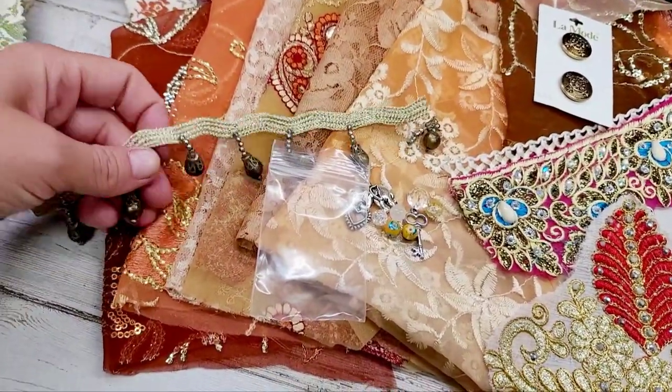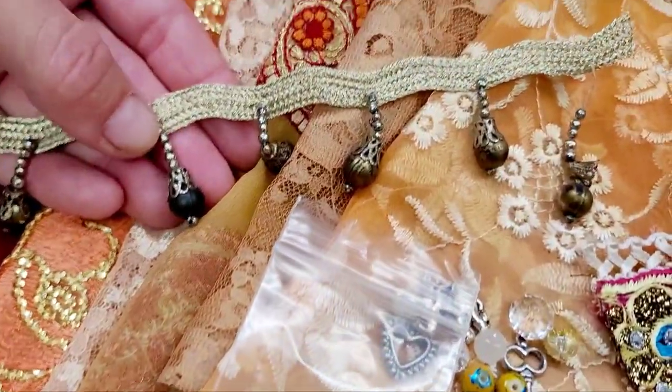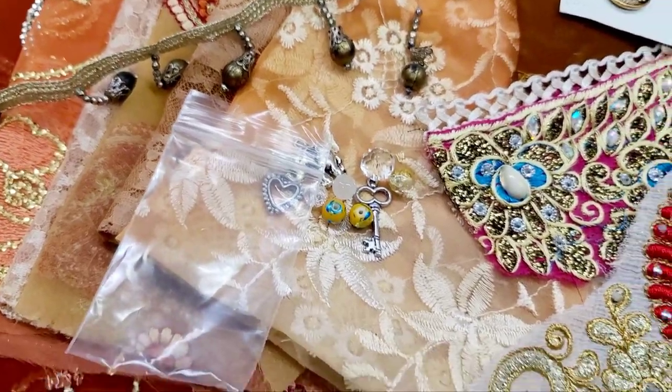I thought it would be great with the coffee dye papers that I have in the shop as well. You will each get a tassel trim with dangles — I just thought they were adorable. You guys can tell I'm not using my tripod again, hopefully I'm not making you too dizzy.